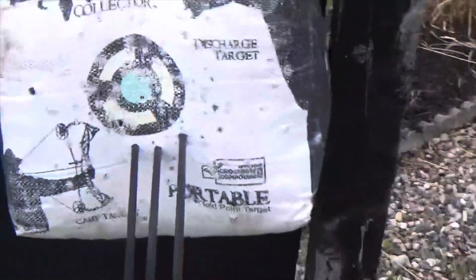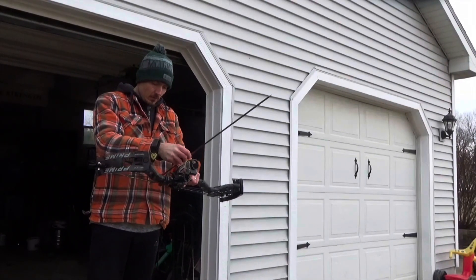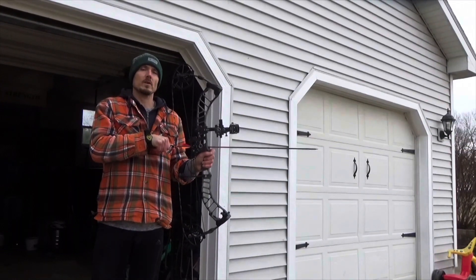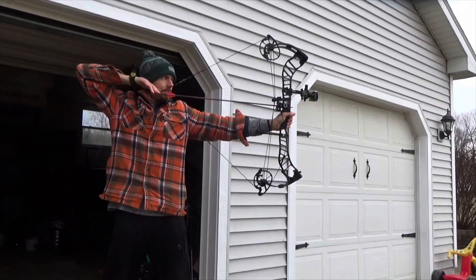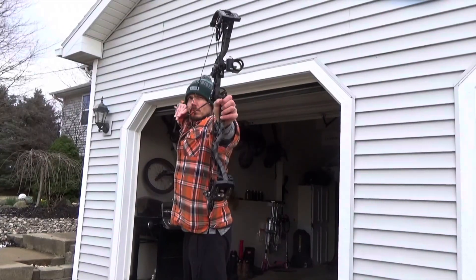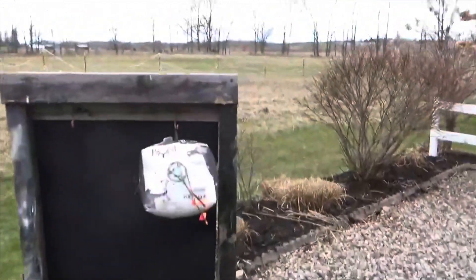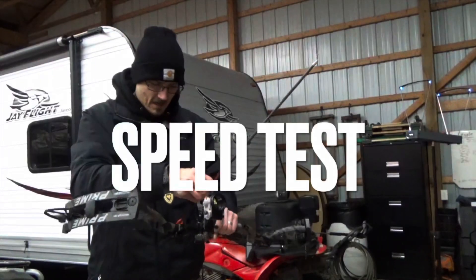I'm still shooting low. Grouping at 20 is pretty decent, though not as good as I'd hope. Everything about it — from the draw cycle to the back wall — feels comfortable. The valley's nice, I like the grip. Maybe I wish there was another quarter to half inch in draw length, but it's pretty close. We're at 20 yards and I'd like to be all on that green dot, but the wind is nasty.